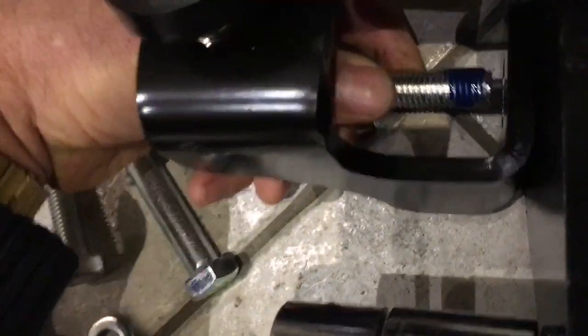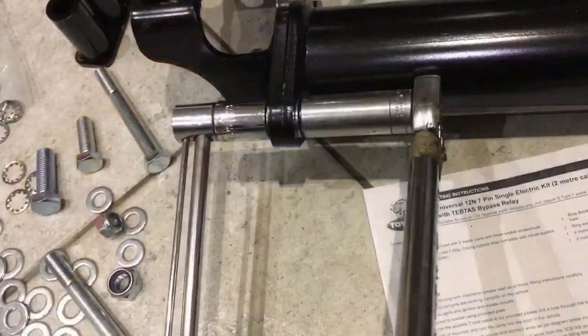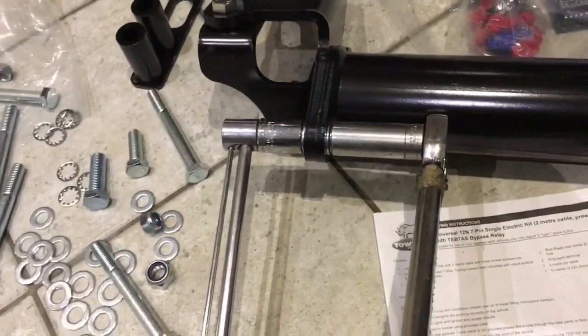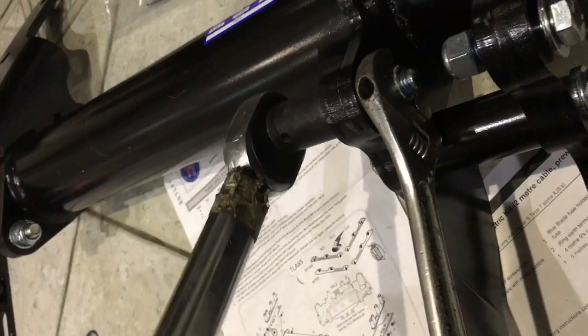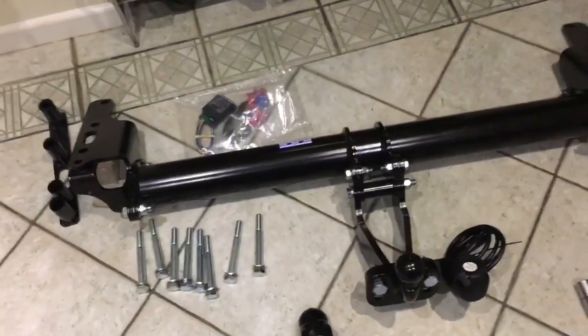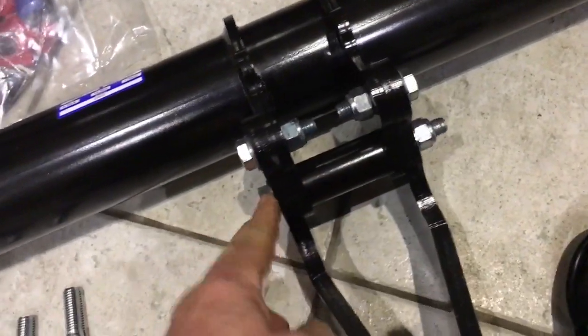Put on a locking washer, a flat washer, and place that in the central position. Use a couple of bolts to roughly hold it in position and do up the nuts and bolts. The specified torque for the M14 bolts is 150 Newton meters, which is quite a lot — that's when you need a torque wrench. For the metal nuts, just use a strong adjustable spanner.